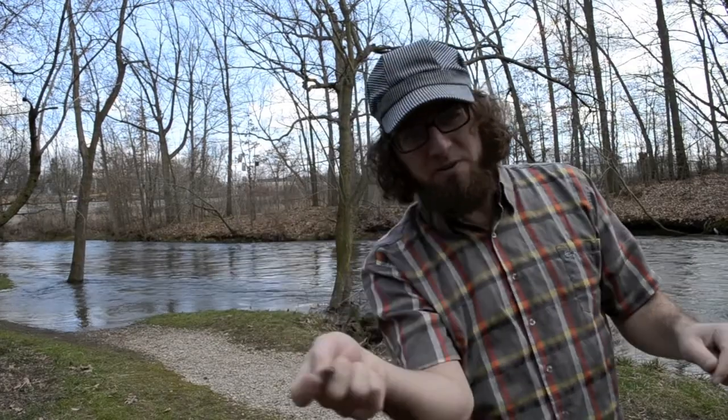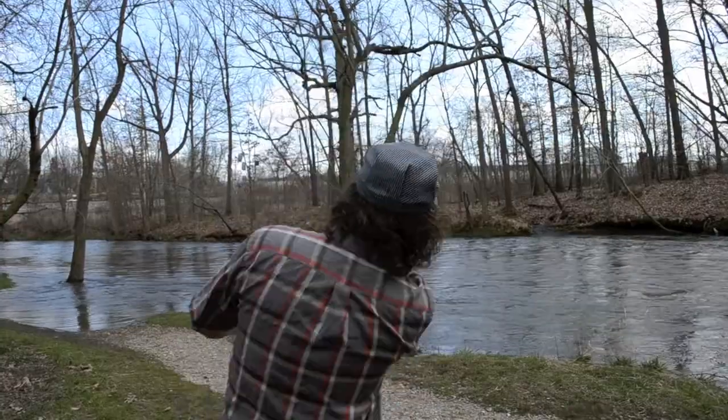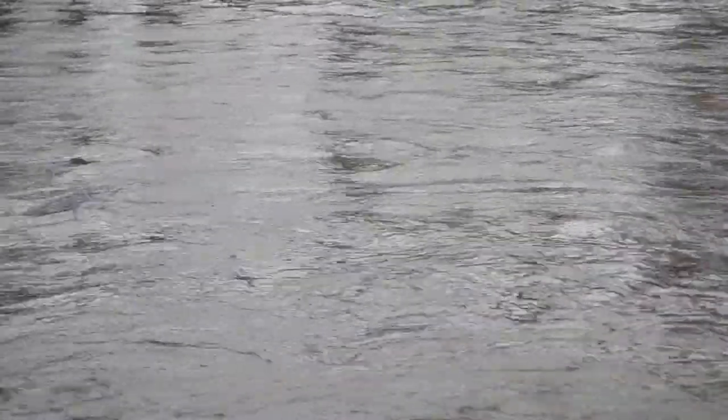It's all about the flick of the wrist at the end and the follow through. So you grab your rock. Nice, that was a good one.